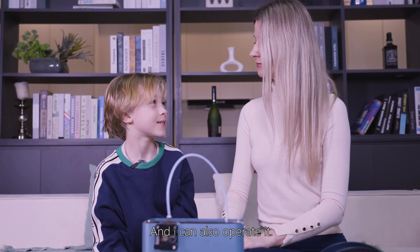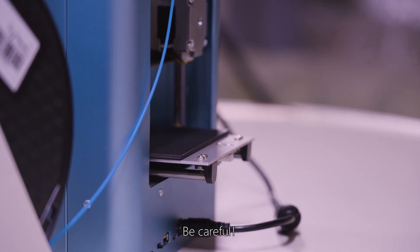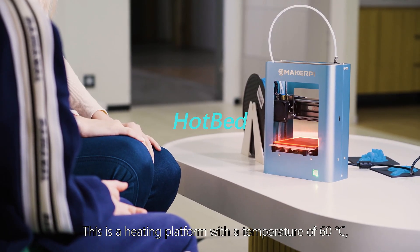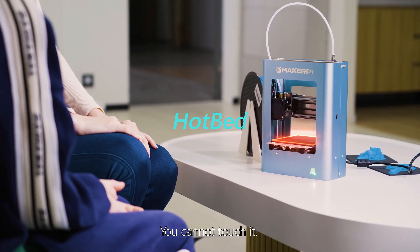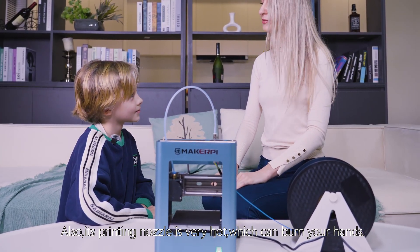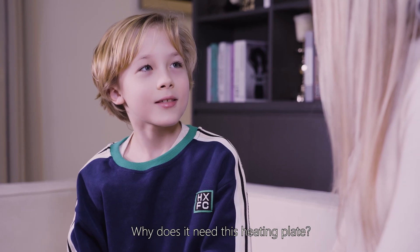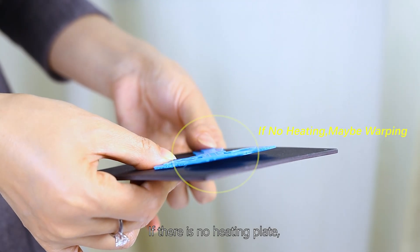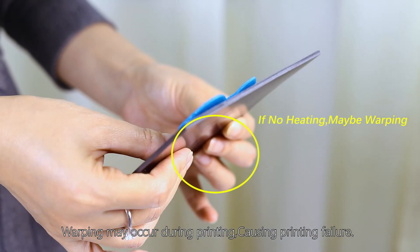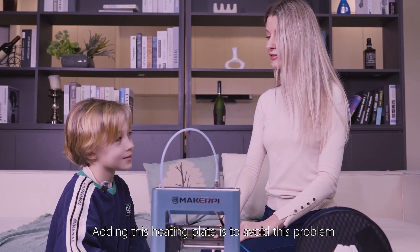And I can also operate it. Be careful! This is a heating platform with a high temperature — you cannot touch it. Also, its printing nozzle is very hot, which can burn your hands. Yes, it's hot! Why does it need this heating plate? If there is no heating plate, warping may occur during printing, causing printing failure. Adding this heating plate is to avoid that problem. I see!